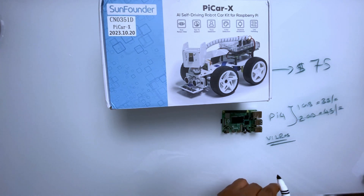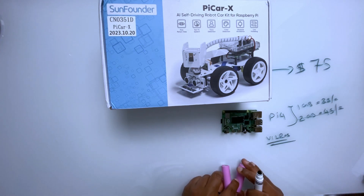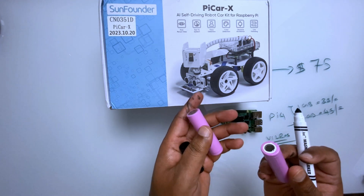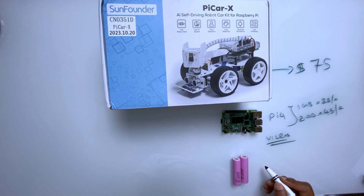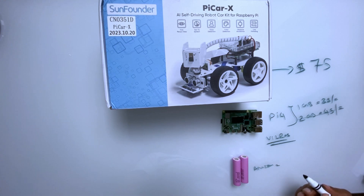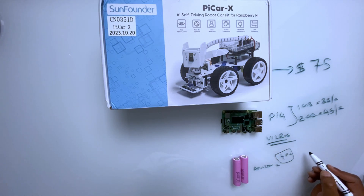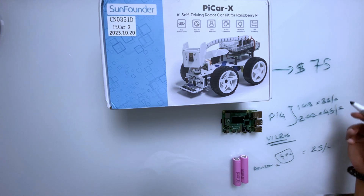Next you need the batteries. You can purchase 18650 batteries from Amazon — sometimes four pieces with the charger for around $25.